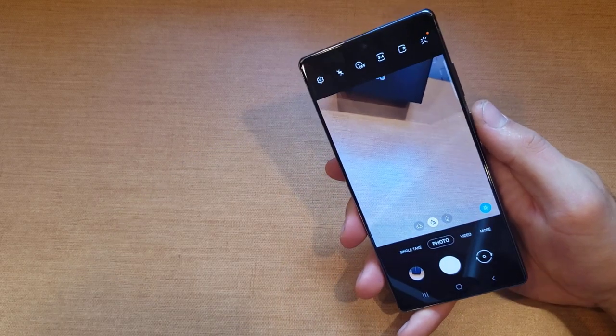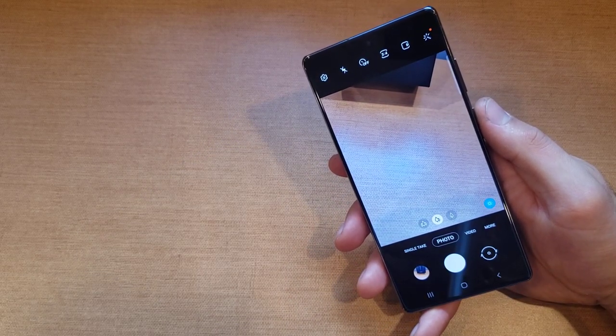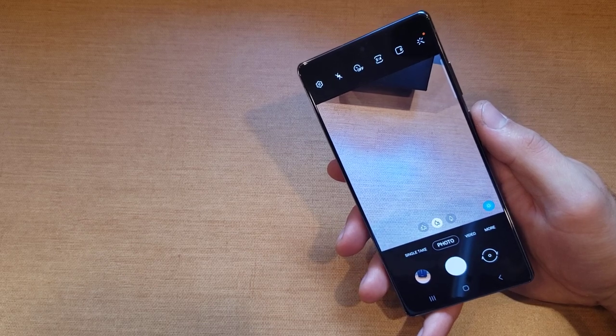So just a quick tutorial on how to set a timer on a Samsung Note 20 camera. Hope you guys found this video helpful - if you did, be sure to give it a thumbs up and share it with anybody who might be needing this information. Thanks for watching, have a nice day.